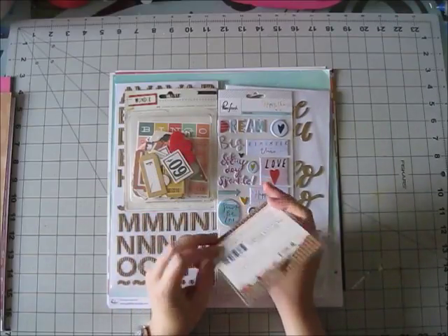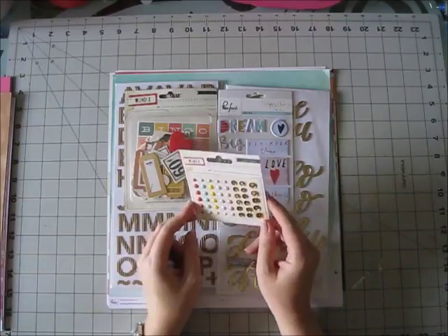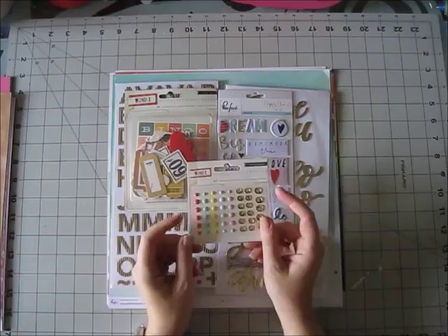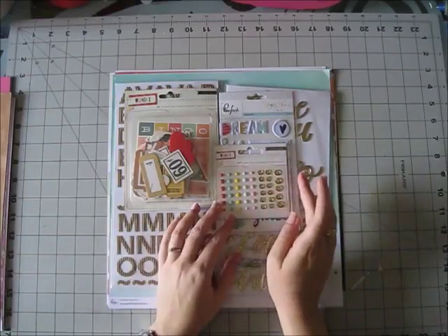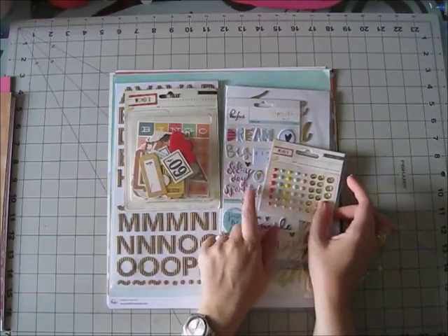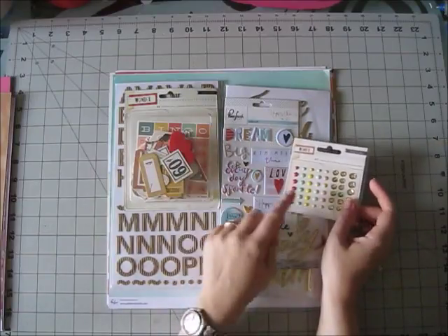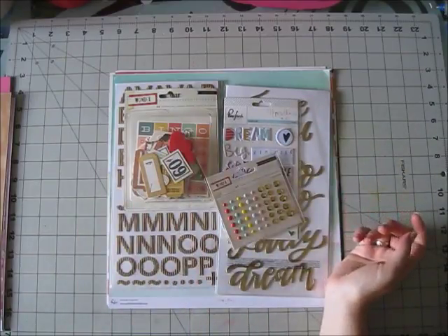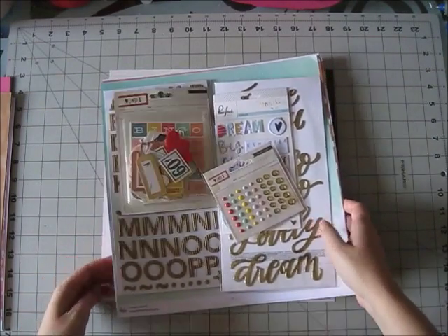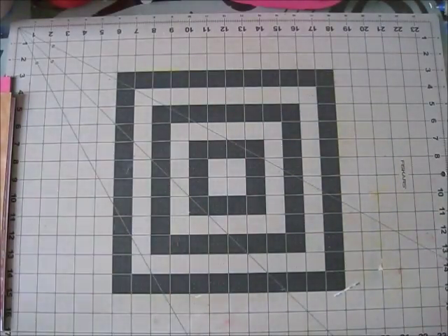The enamel dots and sequins already have adhesive which makes me think we're becoming lazier, but I'm happy about it — it makes them really easy to use. The colors just match beautifully: yellows, aquas, soft pink — a perfect match. So that was the beautiful main kit, and I already see this will be a long share video.